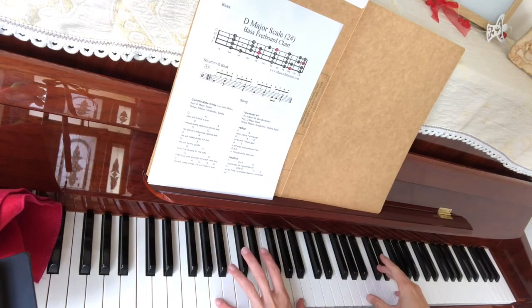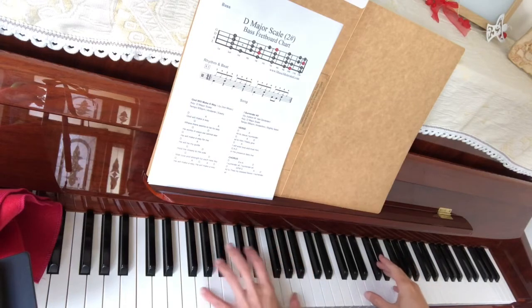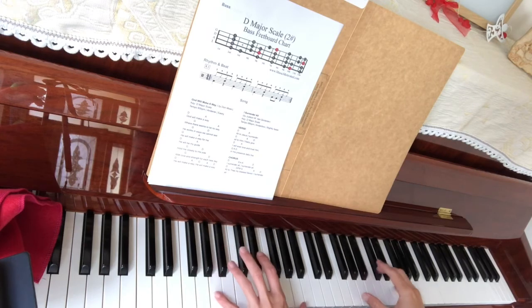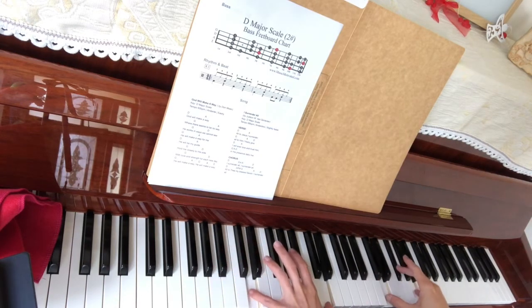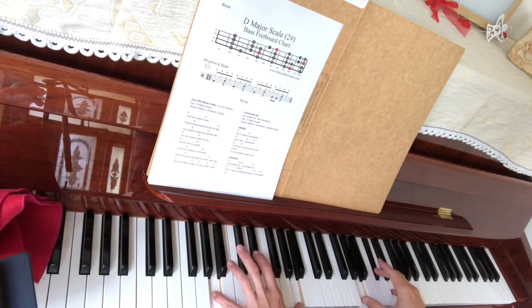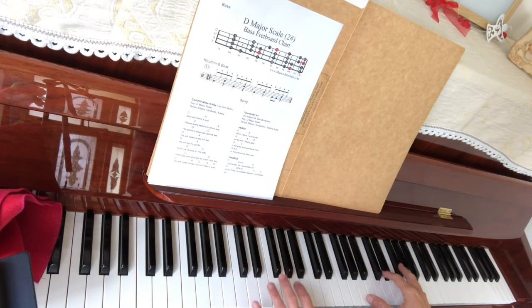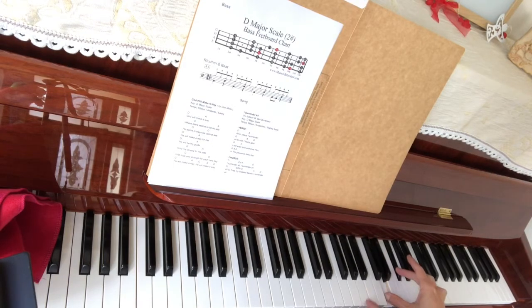So normally we can just do D like this. That's one way of doing it. Another way is that instead of D playing like this, we can do the D chord like this — change it to here, like this.